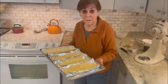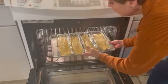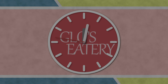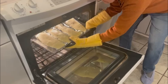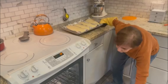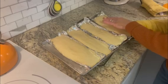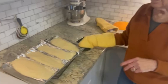Now I'm going to put it in a 350 degree oven for just 15 minutes. Watch it carefully. I left it in a couple of extra minutes because it's important that you tap it — you'll see that it bounces back, and that'll let you know that it's done.